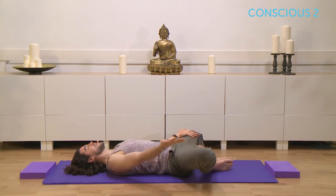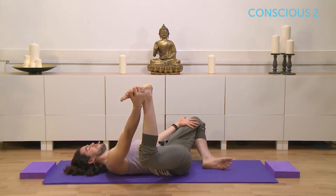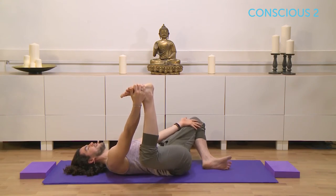Then leave your left hand exactly where it is and take hold of the outer edge of the right foot. Begin to work that right knee towards the floor as you ease that left leg still down in that same direction. So already a fairly complex hip opening pose, not too active.